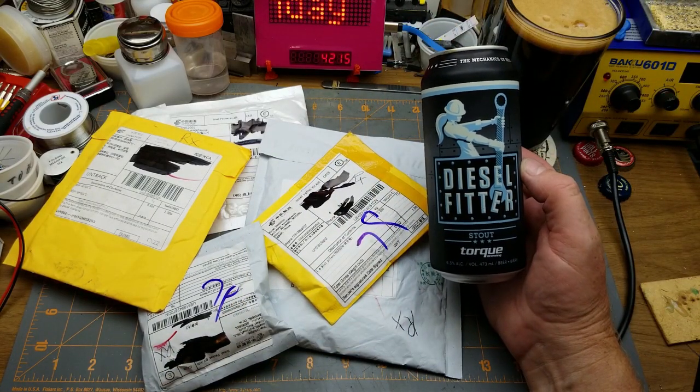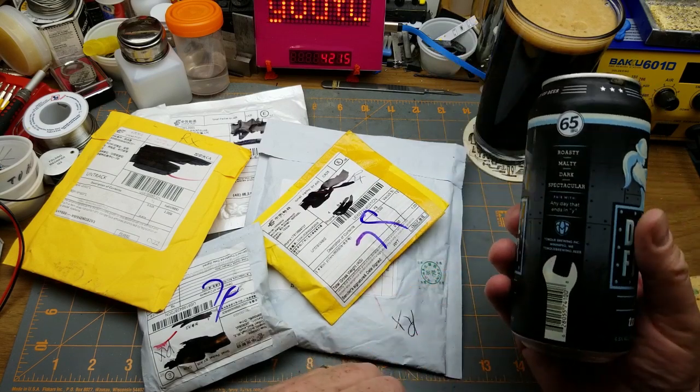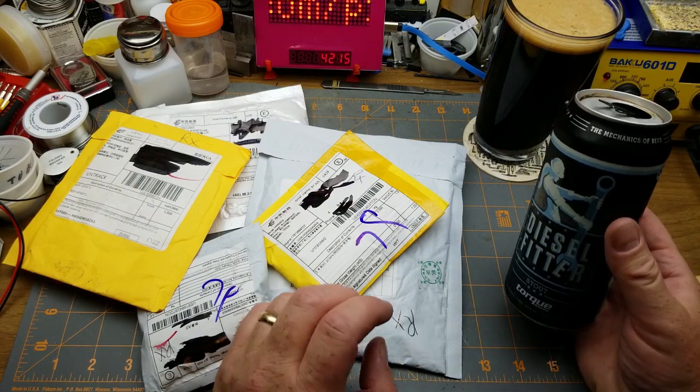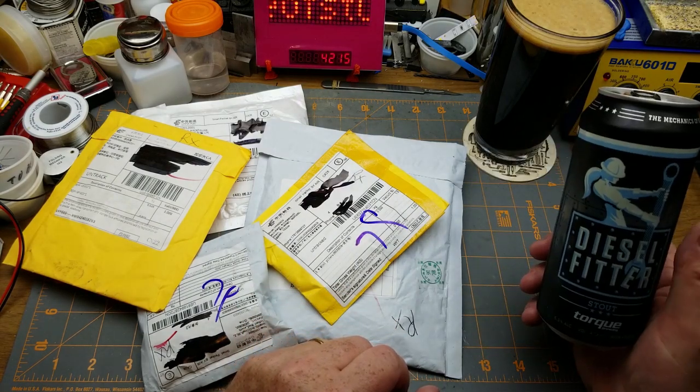An old favorite, the Diesel Fitter Stout from Torque Brewing here in Winnipeg — a nice little roasty, malty stout. I'm happy that all these new small breweries have popped up all over the place; it makes for some interesting choices.